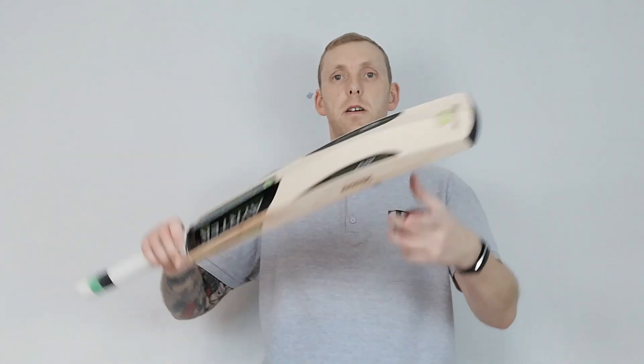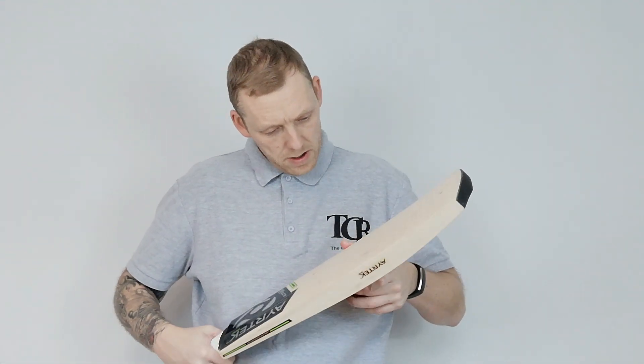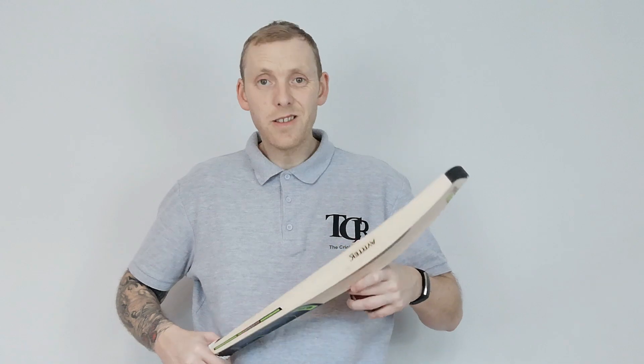I'll just give this a little bit of a tap — grab the ball. Yeah, it's going well, nice sound on this one. That pings well. Pressure is good on there — it's not soft, it's not hard, somewhere in the middle.